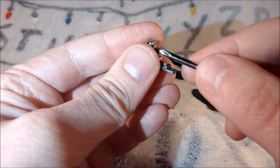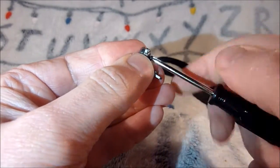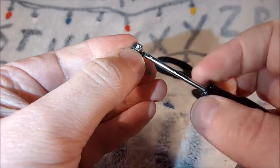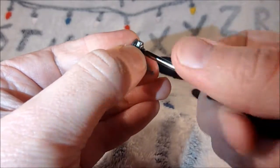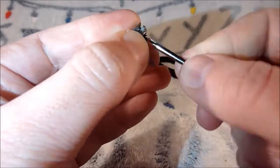That looks a bit of a tough one. If you get a screw that's a bit tough, just take it out a bit and screw it back in.